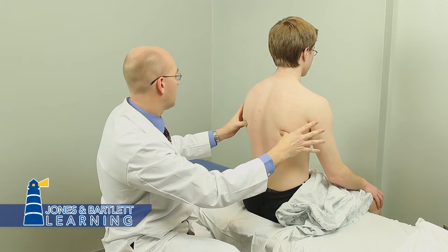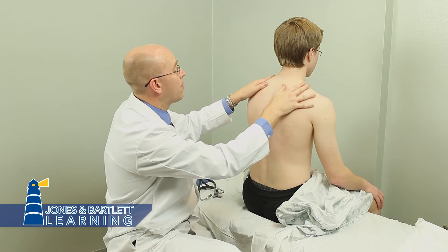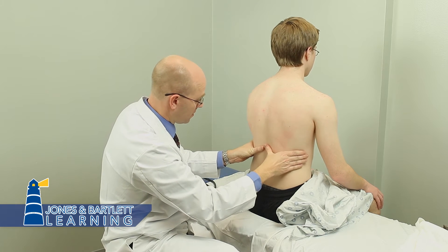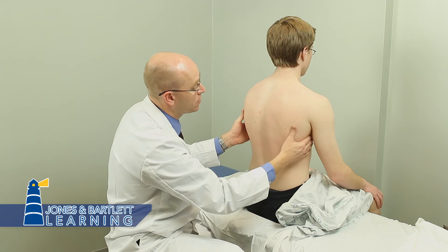There's the inferior margin of the scapula. So you're palpating the chest wall for tenderness with a methodical technique. See if there's any tenderness, especially if they complain of cough. I'm going laterally too at the same time.